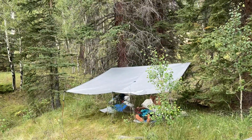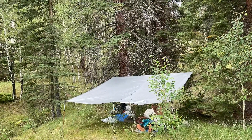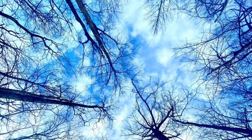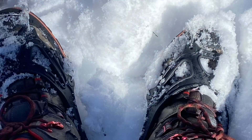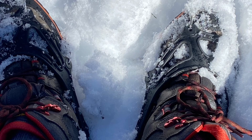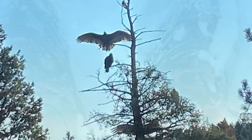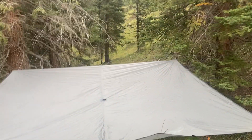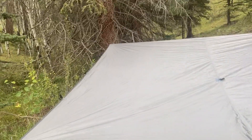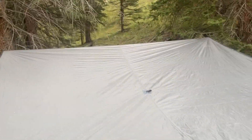Hey guys, today I want to go over the Sanctuary Seal Tarp. Man, I'm liking all my gear, but one thing I'm really liking is this tarp I got. It's a Sanctuary Seal.